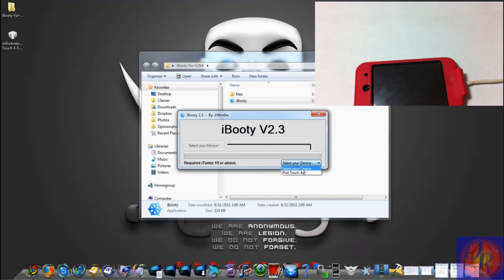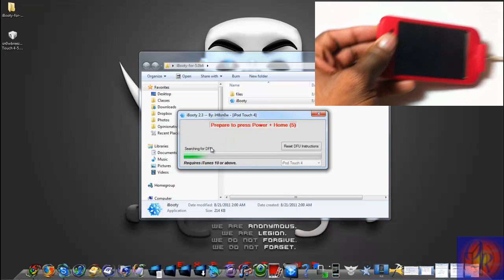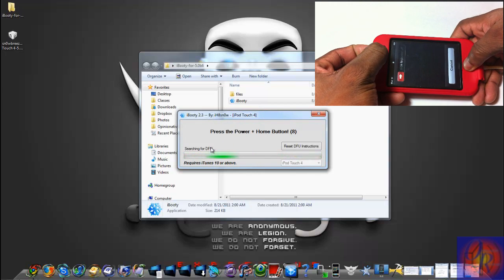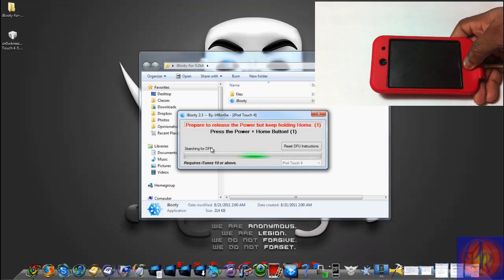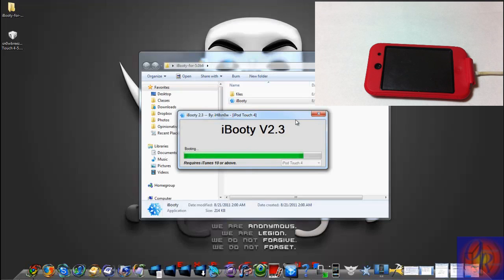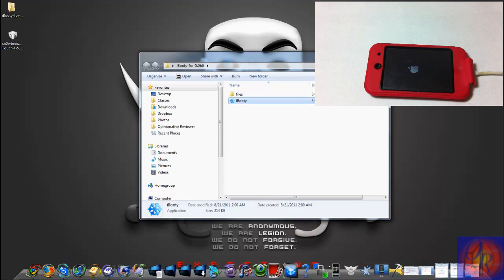Select your device in iBooty — mine is my iPod Touch. Get ready to put your iDevice into DFU mode again. Hit Start and count down: hold Power and Home for 10 seconds, then release Power and hold Home. iBooty recognized our iDevice and is working its magic. iTunes may pop up — just ignore it. Your iDevice is now booting up tethered.